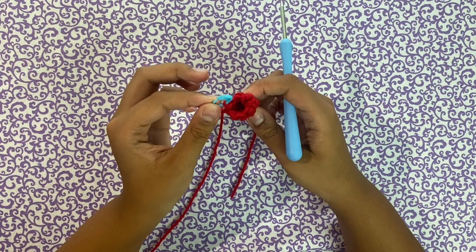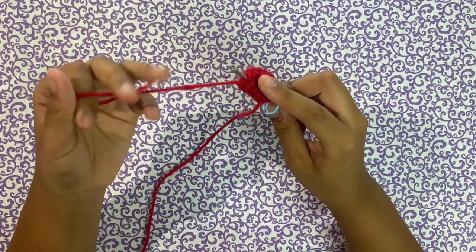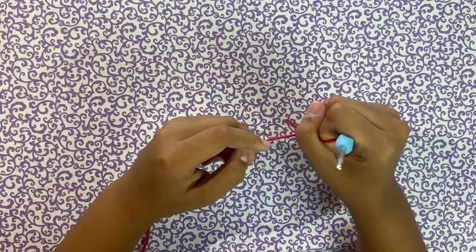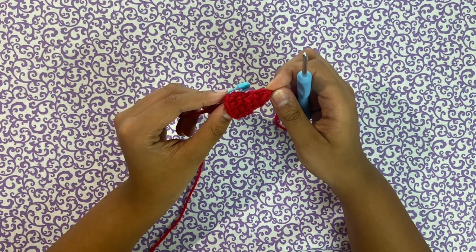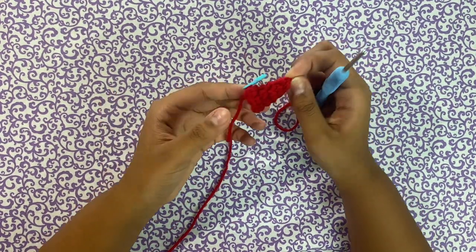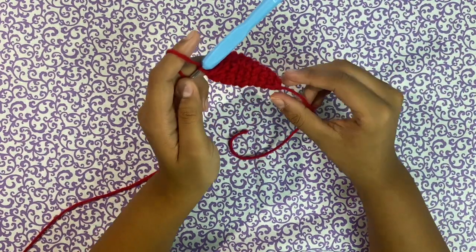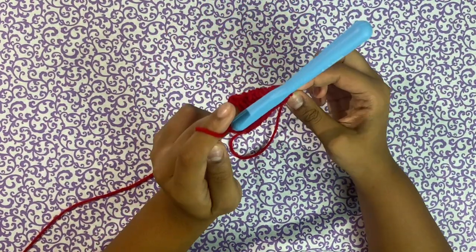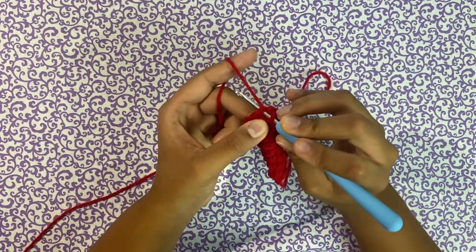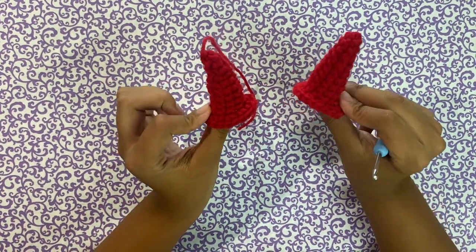Continue the pattern until we reach row five — by that point we should have eight stitches. I just finished my fifth row with eight single crochets and I place a stitch marker to keep it in place while I flip it inside out. To flip it inside out, stick your crochet hook all the way to the end and grab the tail from the magic ring, then pull it out. After flipping, we have five rows left and we're going to increase in every single one in the beginning. For the last row — our 11th row — we're going to put two single crochets in every single stitch.